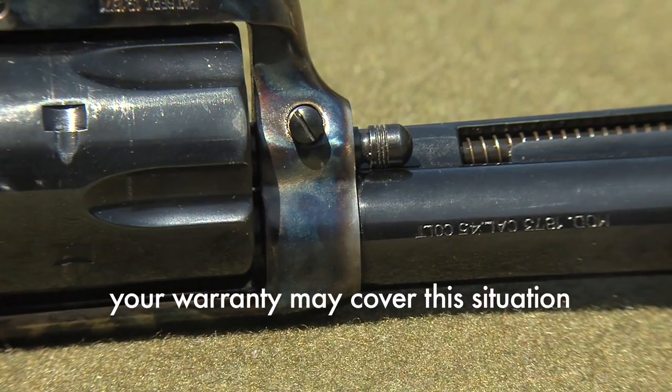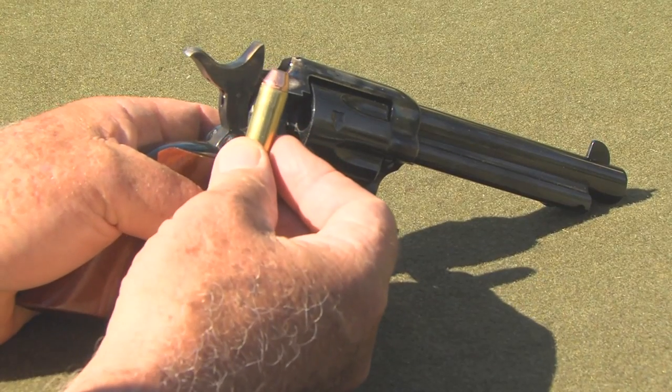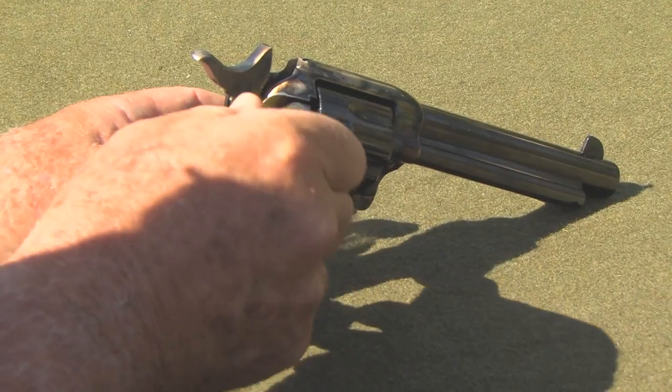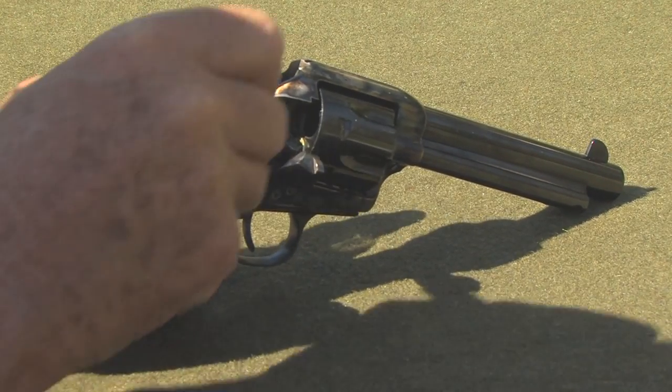First, let's push the cylinder pin all the way in for safety, because I'm going to load the cylinder with live rounds. I'll slip in one of my reloads followed by a factory cowboy load, and I'll alternate the rest of them.